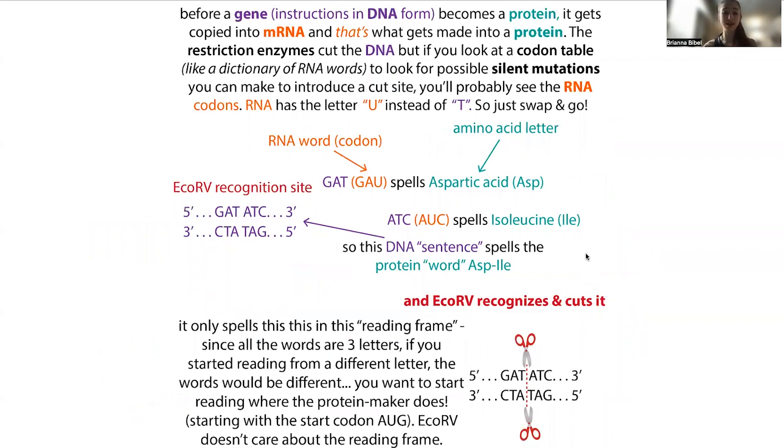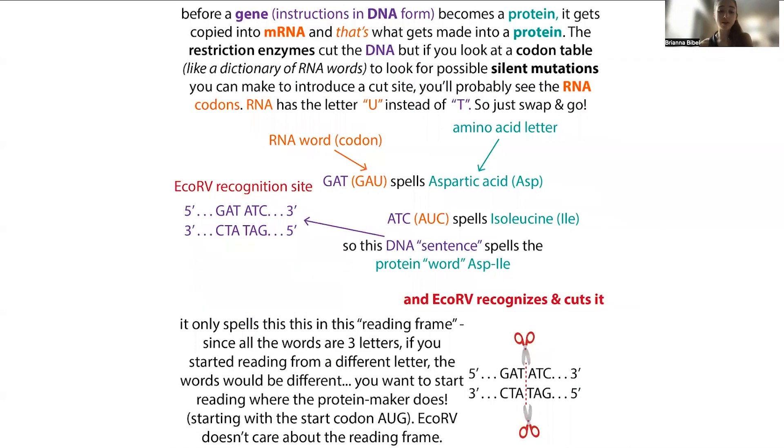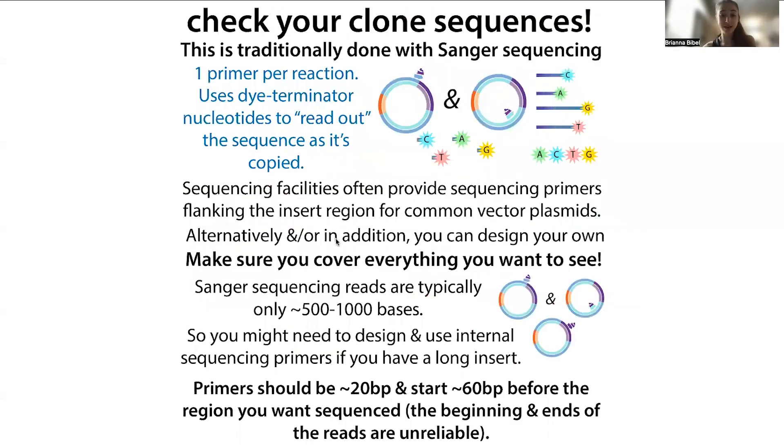Of course, these quick checks are just telling you it probably worked — there could be typos elsewhere. Really, you're going to be relying mostly on sequencing to tell if your cloning worked.